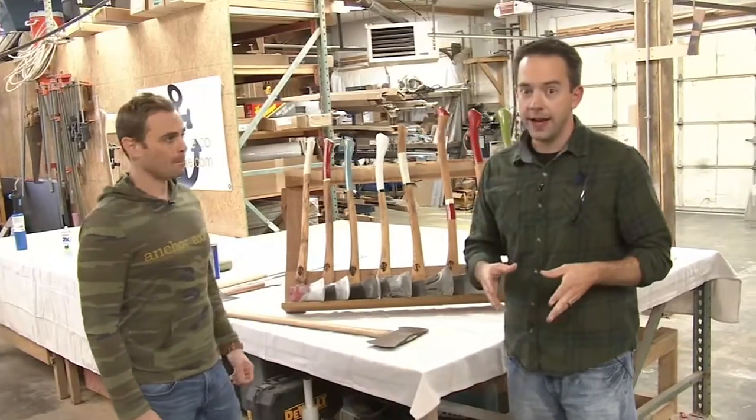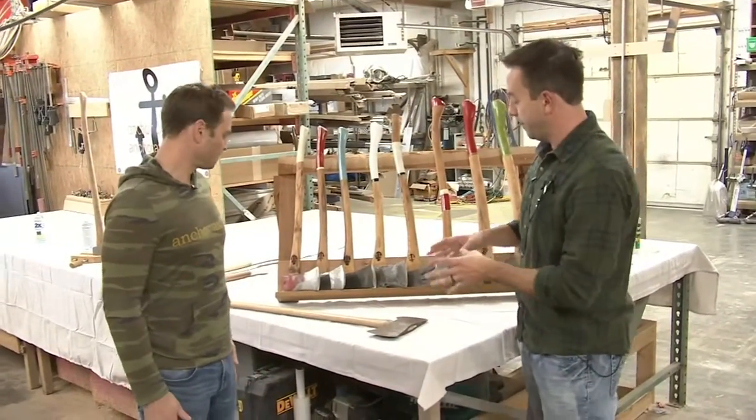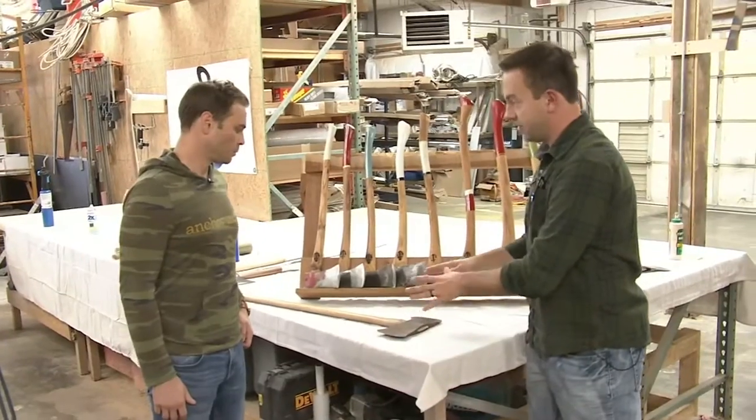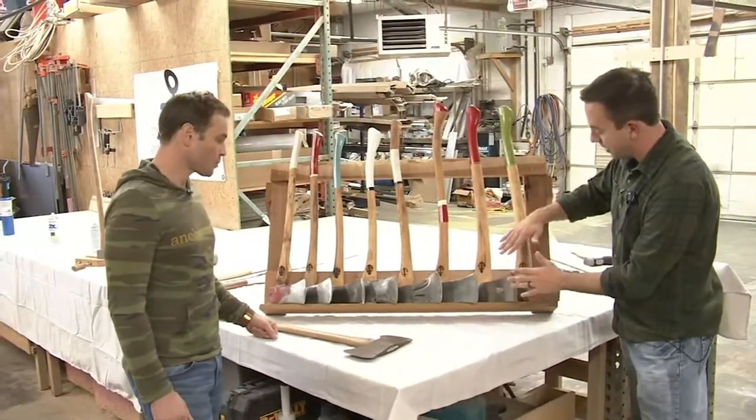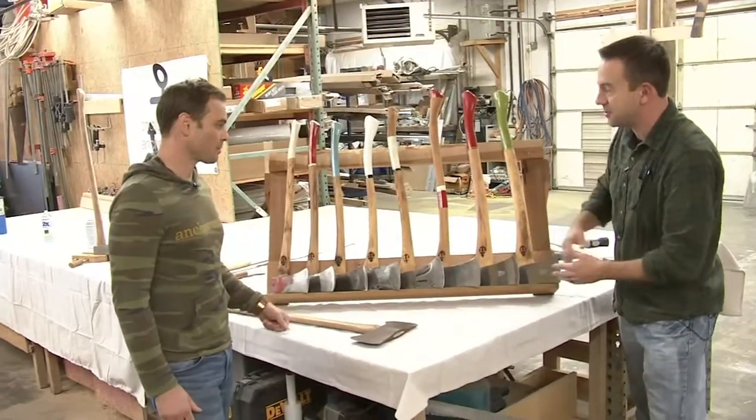Next we're gonna make our way out to the shop and I get to try making an axe for myself. It takes a bit of work and skill to refurbish axe heads, and that's what I learned about in the shop at Anchor Axe Company. So we stepped out to the shop and we're gonna talk about how do you go from here — just one of the axe heads you found — to making this shine? It's almost mirror quality, it shines so much.